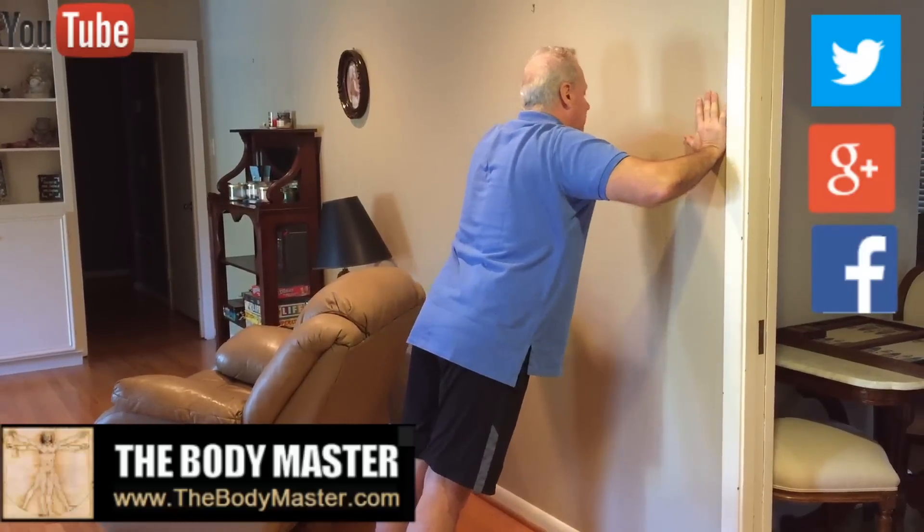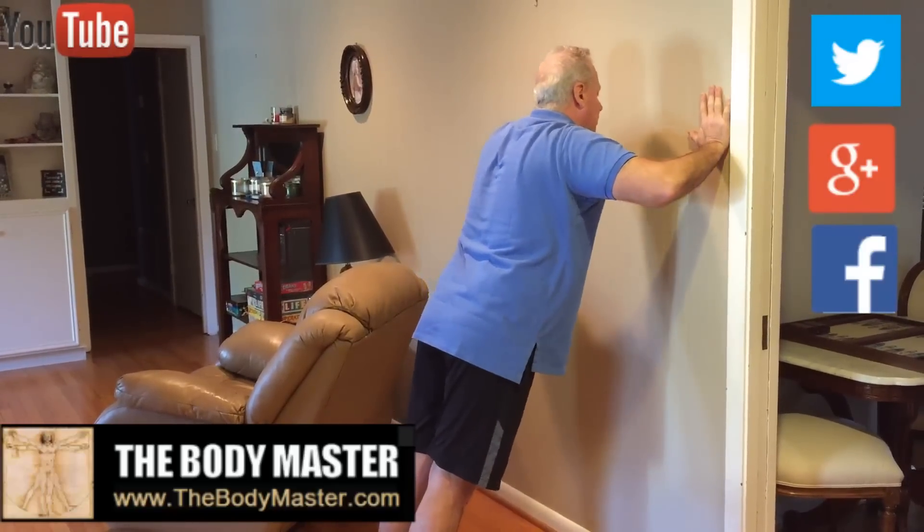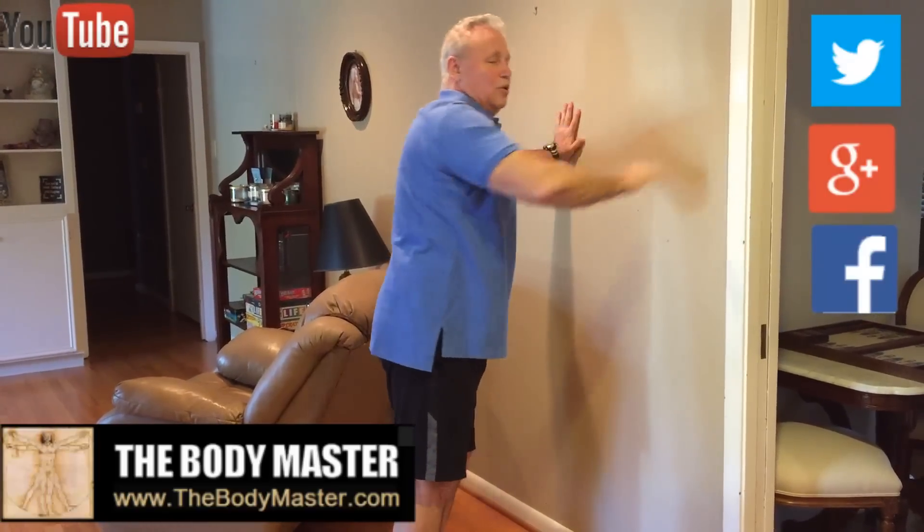Keep your shoulder blades stabilized. And come in — one, two, three, four. One, two. One, two, three, four. One, two. That's how you do a wall push-up.